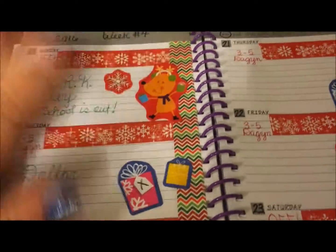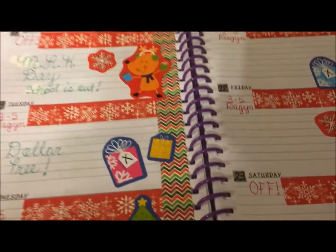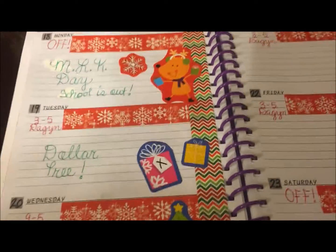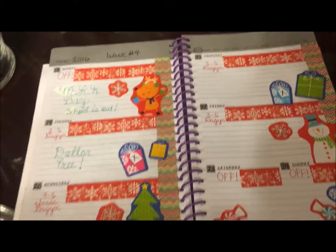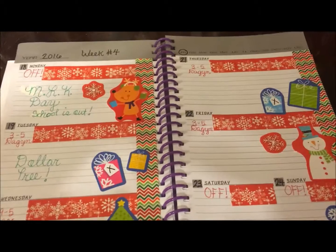So yeah, this is my little plain Jane planner with its little plain Jane decorations. I had to use a bunch of whiteout on this one — I kept screwing up! Anyway, if you guys like these types of videos, please like, comment, share, and subscribe. If you have a channel I will subscribe. See you in the next video — talk to you soon, love to all, bye!